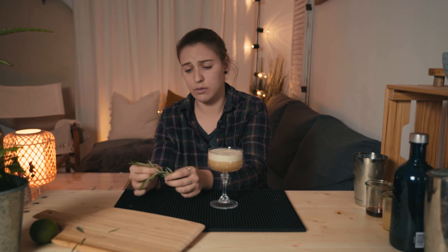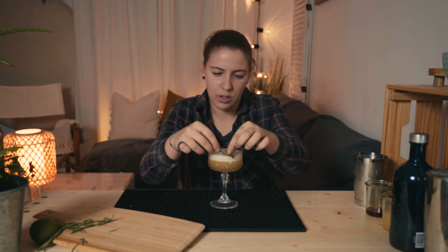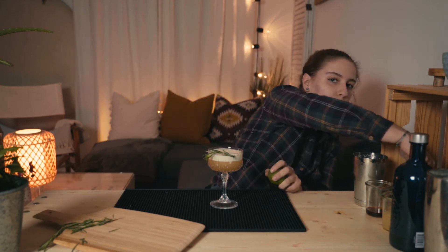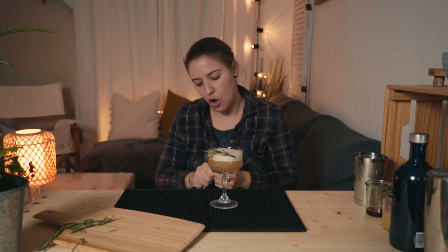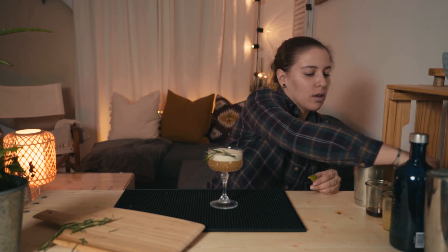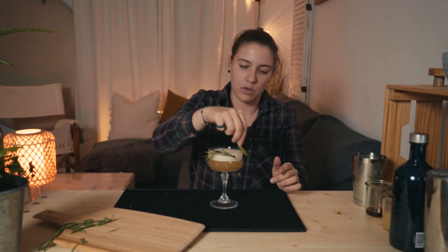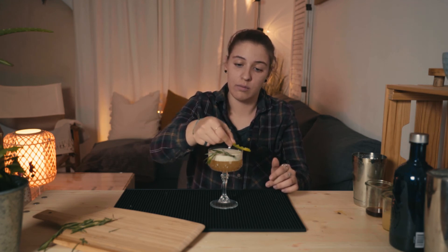Now a little rosemary sprig so the nose also has the touch of rosemary — just stick it in there to make it beautiful. And the last part, the lime peel — just to get the oils of the lime. Express the peel over the glass so your mother has every taste note, everything inside. You don't have to put the peel in there, and that's it.